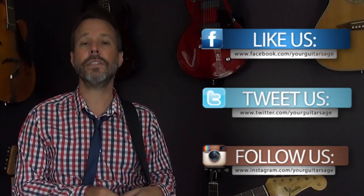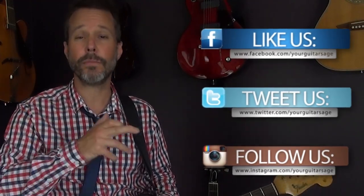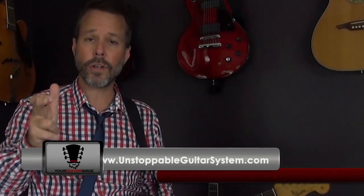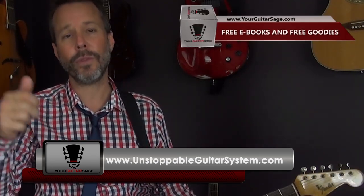So be playing all the time — always be playing. I'm Eric Andres, Your Guitar Sage. Please let me know how I can help on Twitter, Facebook, YouTube, and all that good stuff. Make sure you go to the Unstoppable Guitar System — you can get in there for a dollar. Go to yourguitarsage.com, get the free ebook, sign up with the email list, and I'll let you know when I'm doing a free webinar, which I typically do monthly. Spay and neuter and be kind to animals. See ya.